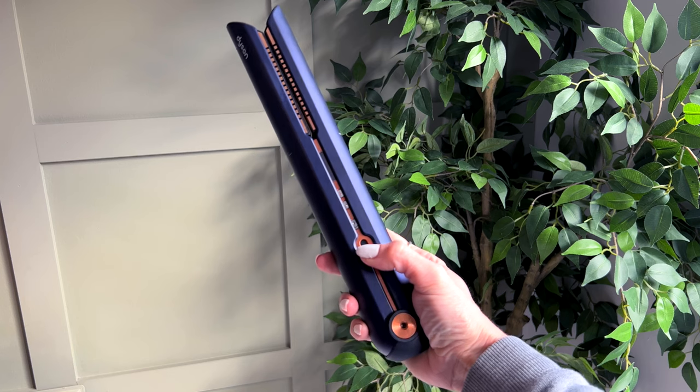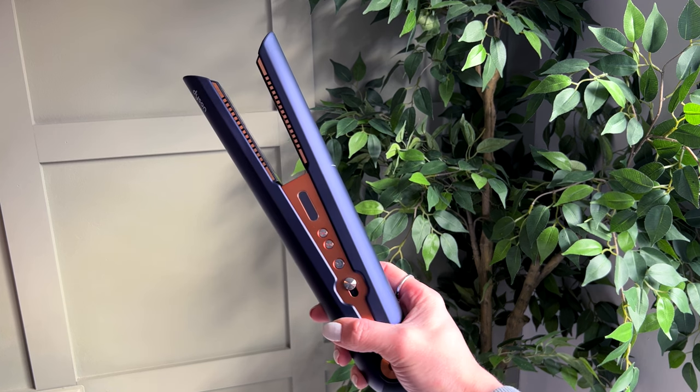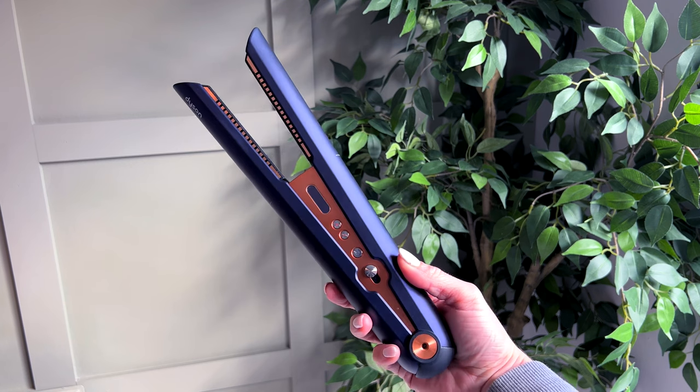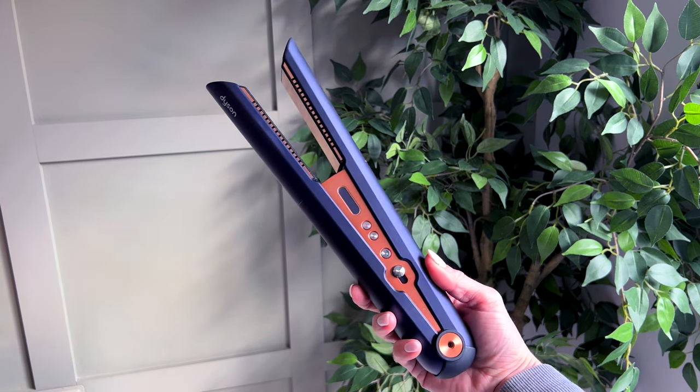They are such great quality products and they feel great to hold. Having the batteries to enable it to be cord free does mean that they are quite weighty for straighteners. That said, they are well balanced so the extra weight isn't a problem at all and you do get used to it very quickly.